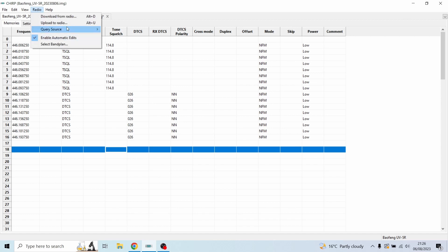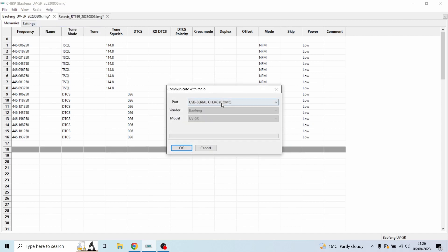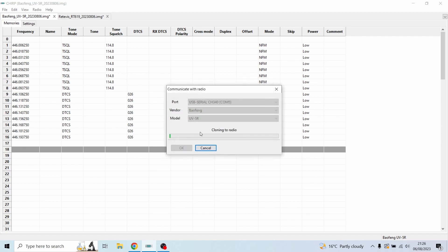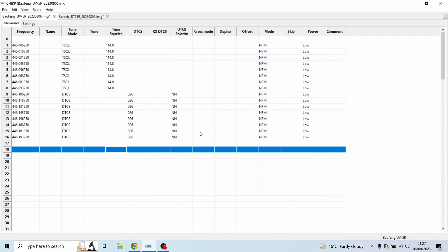Go to Radio > Upload to Radio. Use the same COM port — it already remembers your settings. Hit OK and OK again. It is now cloning everything we've input up to the radio. Once complete, press the VFO/MR Channel Mode button and you will find all the frequencies have been saved. If you then start talking on the Motorola or Retevis — your legal PMRS radio — you should now hear it on the BaoFeng when you match up the channels.